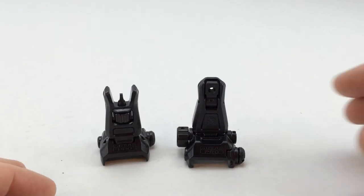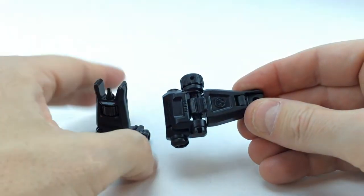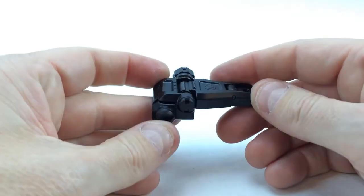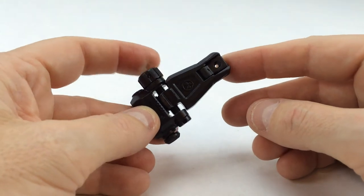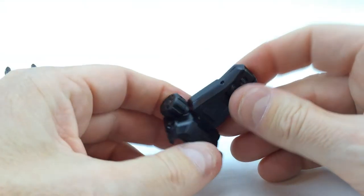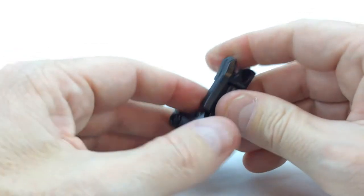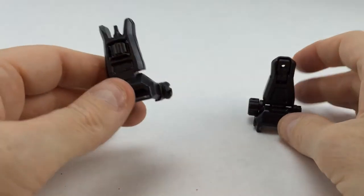My initial thoughts: these do not lock into place. Like the Spikes sights, they fold up and you get a positive click, then they fold down without pressing a button. If you recall my previous review of the Spikes micro sights, that was one of the features I did not like about them — they didn't lock into place like the Troy Industries sights do. These Magpul sights are the same. However, one thing going for the Magpuls is that these are steel construction, not aluminum like the Spikes.